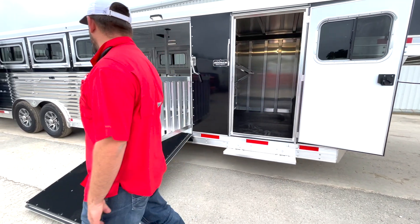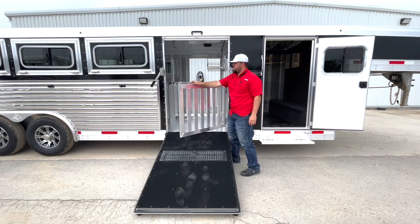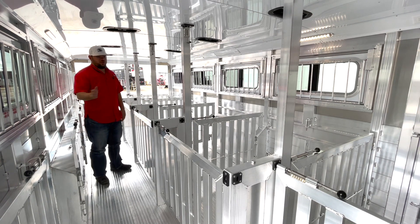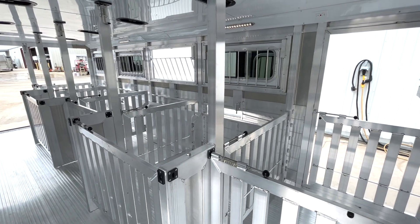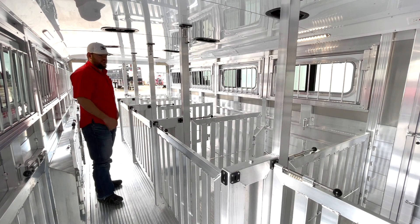We'll step back into the stock area of the trailer. This will be a side ramp, so obviously enter and unload from the side. This will be 10 pins, and as I said before, this is going to be eight foot wide. That extra width is going to give you maximum amount of space for the front four pins and the back two pins, because obviously the center pins are going to have fender wells on the insides of them.